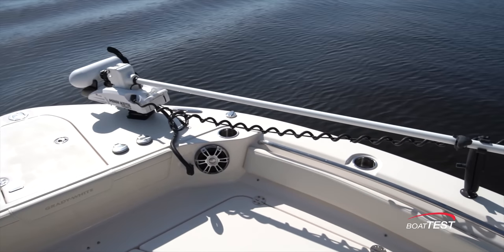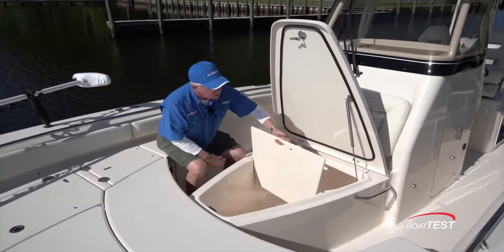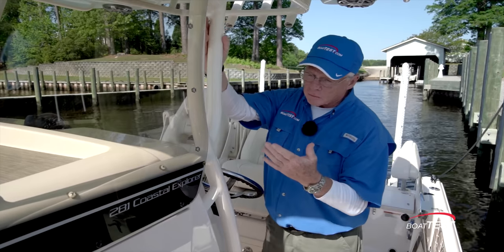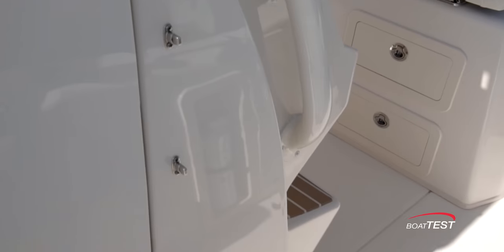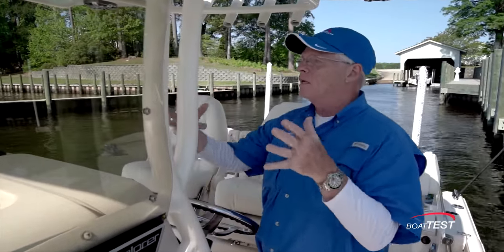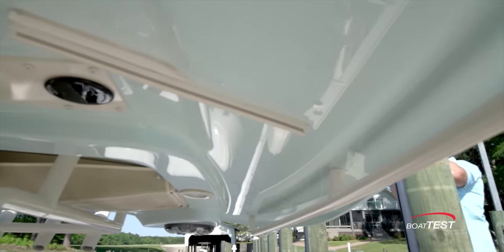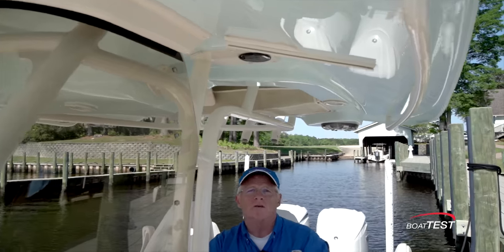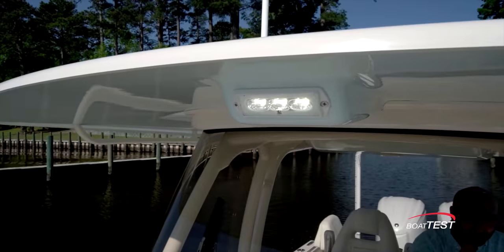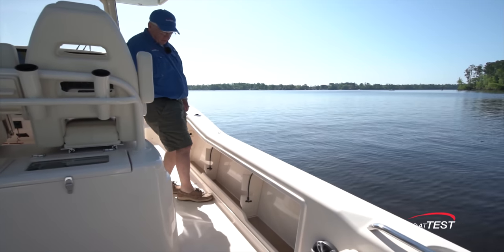Grady White isn't in the trolling motor business either, but they do pre-rig the boat for it. The coffin box is 296 quarts insulated and has a removable divider. A couple of interesting features separate this t-top from the competition. Grady White doesn't mount them to the deck, so we don't have supports going all the way down taking up valuable deck space — this gives us a full 22 inches of side deck clearance. The supports are inside the windshield, nice and clean, with integrated handrails. There are also tracks to add wings to the side of the console for chilly days. The standard t-top has spreader lights fore and aft, is pre-rigged for outriggers, and has underground rod storage that holds rods up to 10 feet in length.